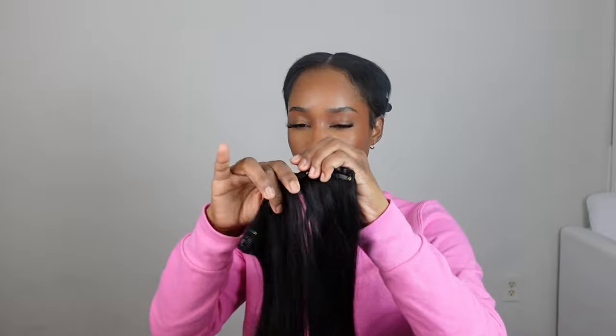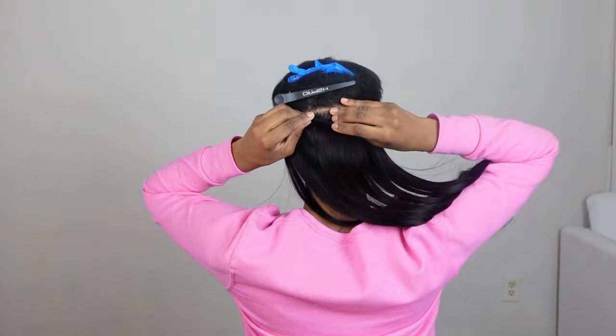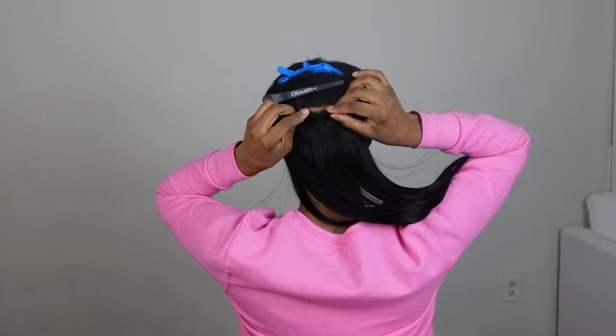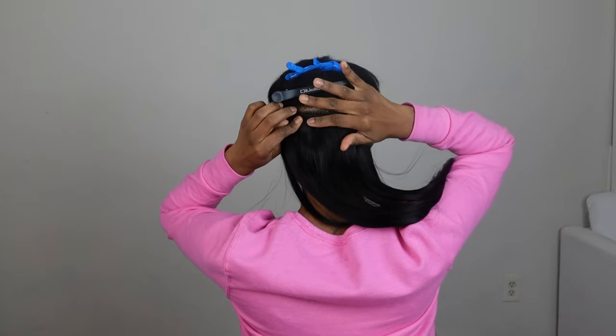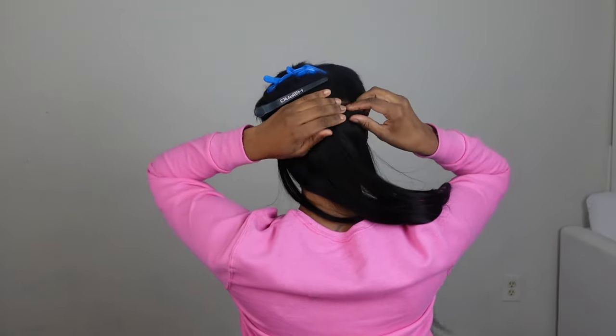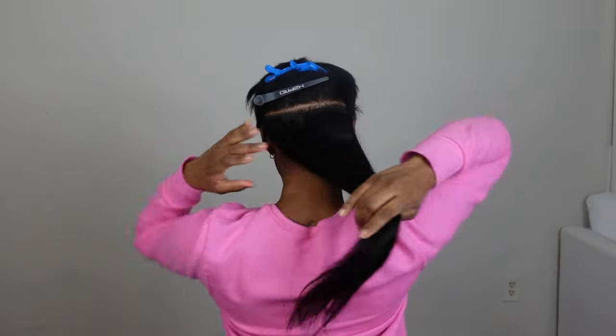These are some extremely comfortable clips, so you don't have to worry about it feeling uncomfortable or wearing them while you're sleeping, because honestly I've already had this hair in for about three days now and I barely feel them. I didn't even use the entire pack of hair — I still had about three or four clips left over, because the amount of hair on each of these tracks is so thick. The coverage is incredible.